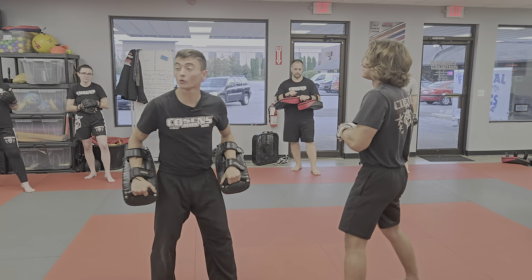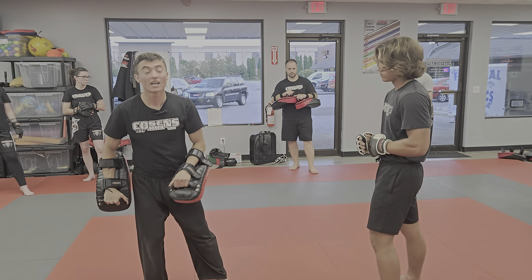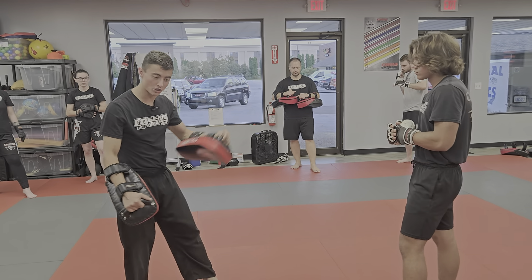You guys got it. I want you to throw these with some intensity. If you're unsure about this one, slow down, help your partner. Ready? One, two, three.